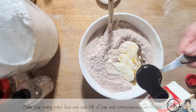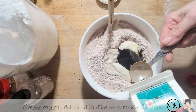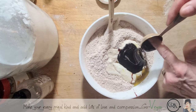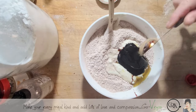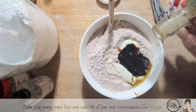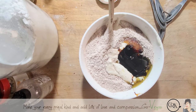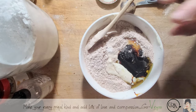We're going to put about two tablespoons of dark molasses — the molasses is sweet. I also like to add a little bit of maple syrup. Now we're going to get some warm water and add it a little at a time.